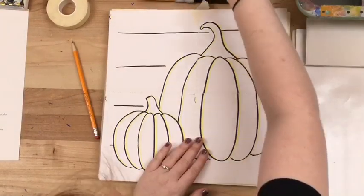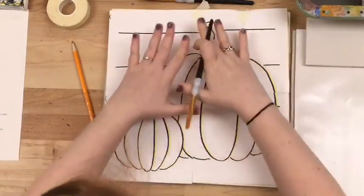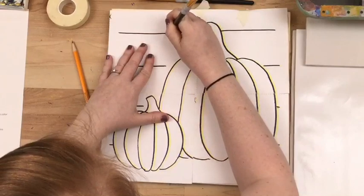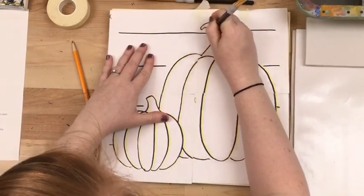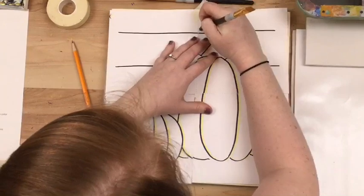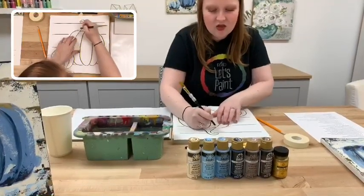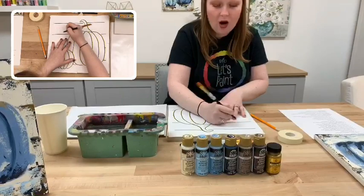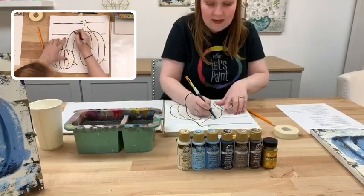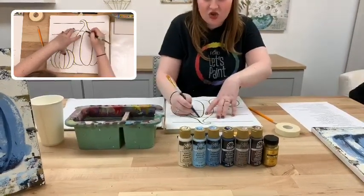We're going to grab one of our paintbrushes and draw on it with the end of the handle — just press down and trace all of the lines for this template. You don't have to press down crazy hard; the harder you press the darker the line will be, but we don't need a super dark line. A good tip: if you have a ballpoint pen, especially a red one, use that to trace so you can see where you've already drawn based on the red pen markings on top of your template.